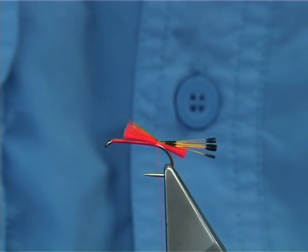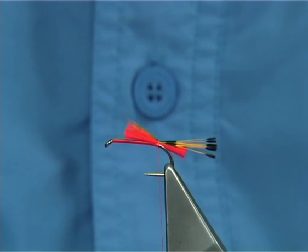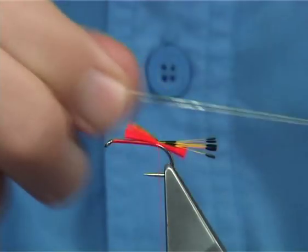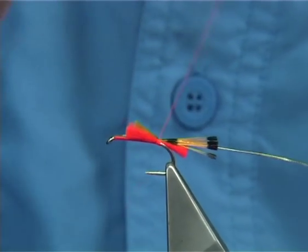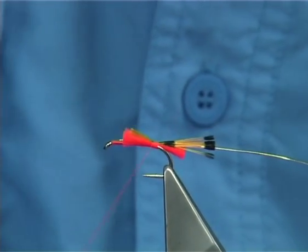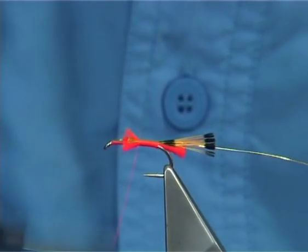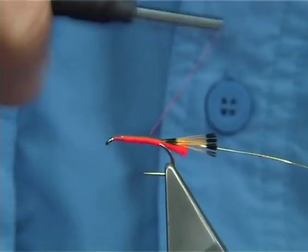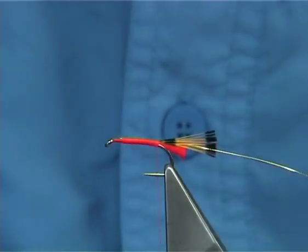The rib could be a fine wire or an oval gold tinsel. In this case I'm using the Vineyard number 14 oval gold. Just catch it on the side. Now at this point, take the thread up tying in your tails and your rib — run it all the way up and then back down. Makes for a stronger fly if you do this, and more so as I like tying the tails in.